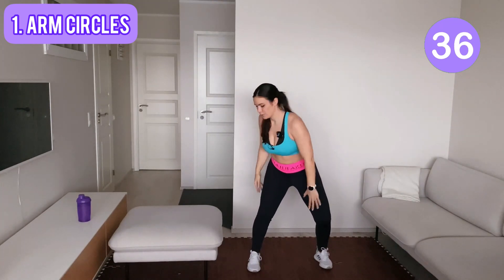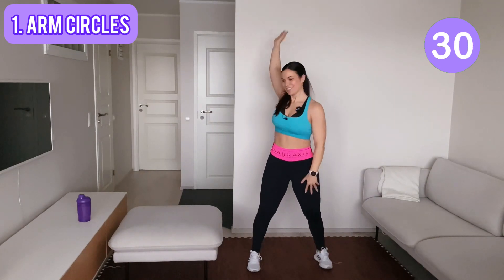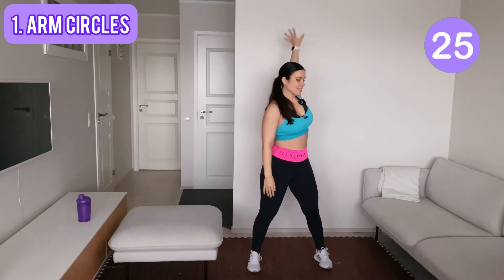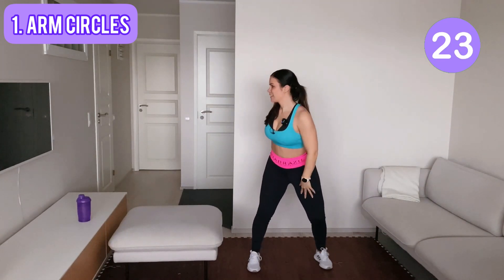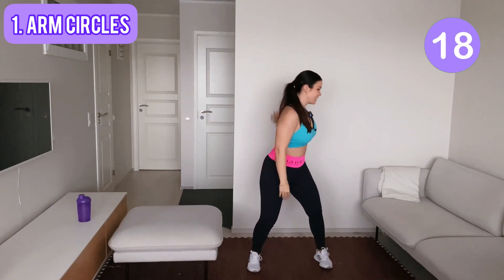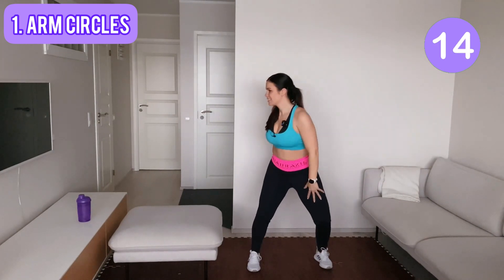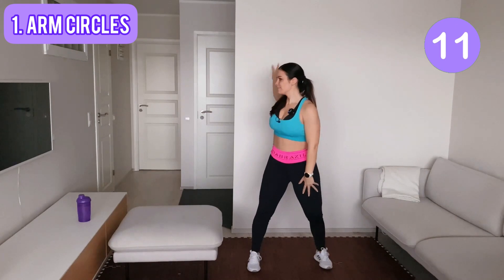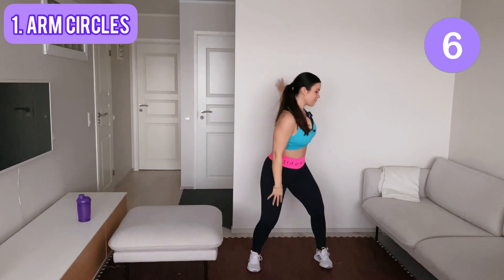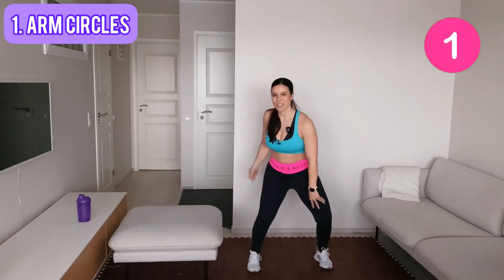You also rotate your upper body. A few more, and last one.